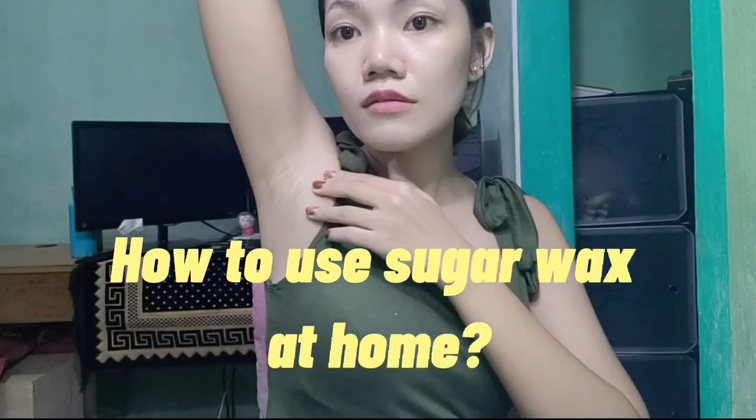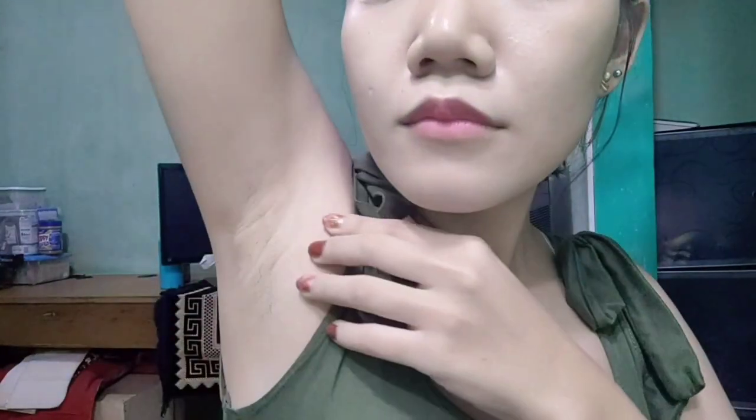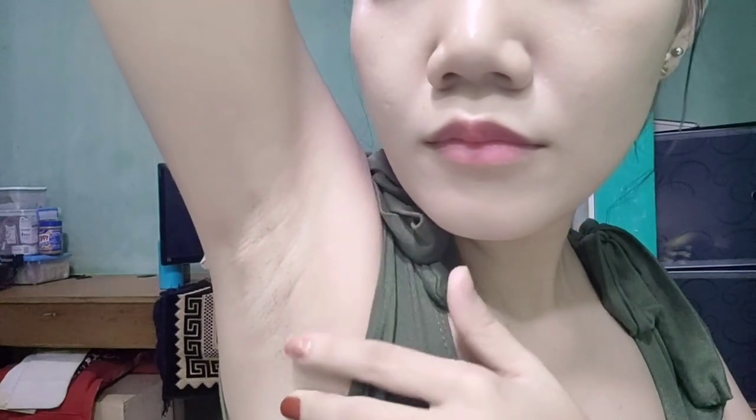Now I'm going to share with you how I use it. Sorry kung hindi masyadong kita yung hair ko sa underarm. Since manipis talaga yung buhok ko, but then, as you can see, medyo makapal na siya. And pinakapal ko talaga siya for this vlog.